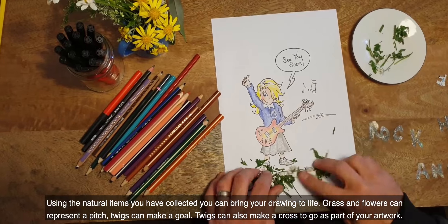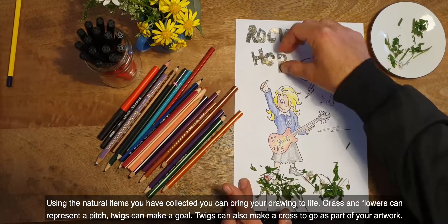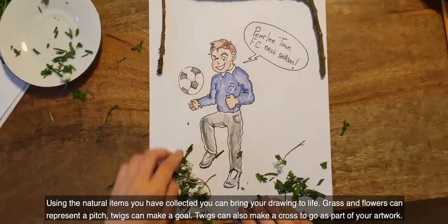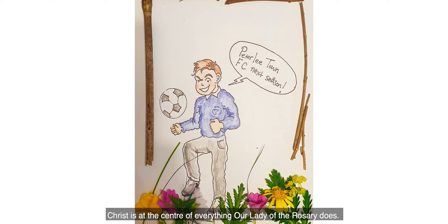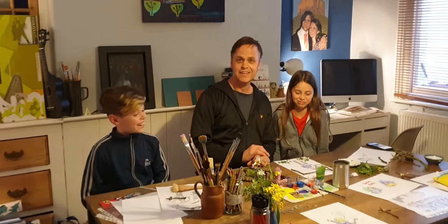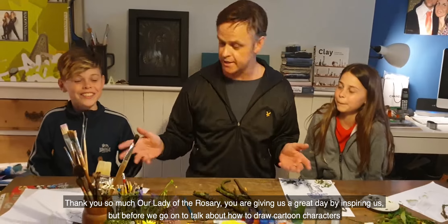Using the natural items you have collected, you can bring your drawing to life. Grass and flowers can represent a pitch. Twigs can make a goal. Twigs can also make a cross to go as part of your artwork. Christ is at the centre of everything Our Lady of the Rosary does. That was awesome. Thank you so much, Our Lady of the Rosary — you are giving us a great day by inspiring us.